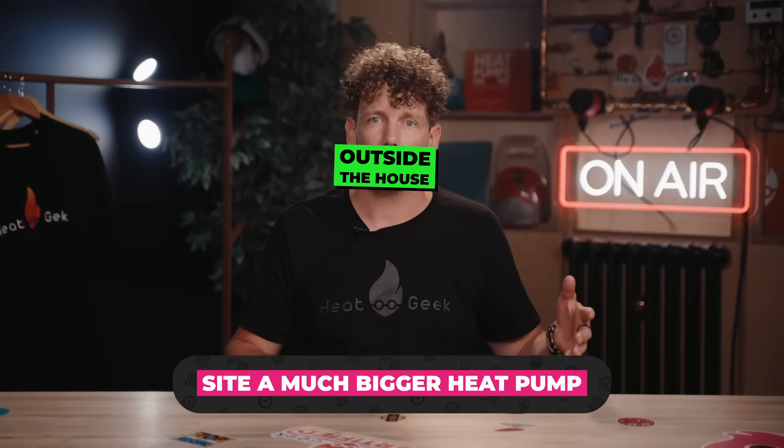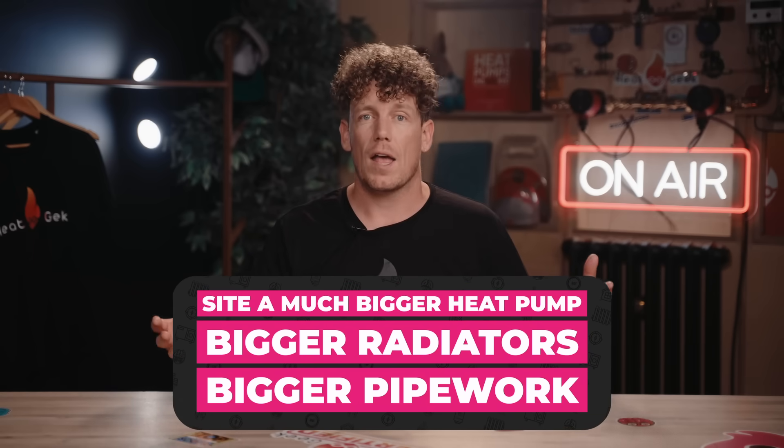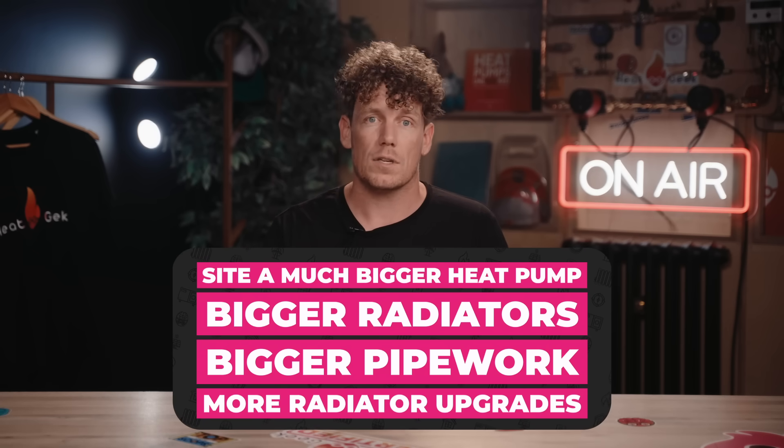Getting this first thing right will make every single potential future issue way easier for you. The heat loss estimate works out how much power your property needs to heat it in the depth of winter, and therefore how much power your heat pump will need to produce. Historically, the heating industry has been absolutely terrible at this and massively overestimated for contingency. Adil had suggestions he'd need a huge 10 to 16 kilowatts of power, and this would lead to issues like having to site a much bigger heat pump, have much bigger radiators, bigger pipework, and upgrade the electrical system — all of which add cost and make heat pumps completely inaccessible to normal people.